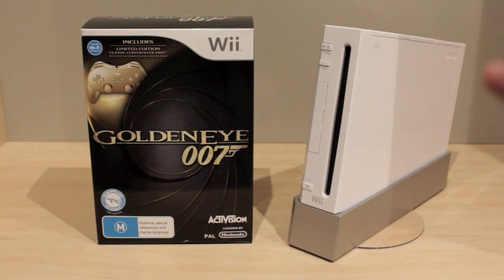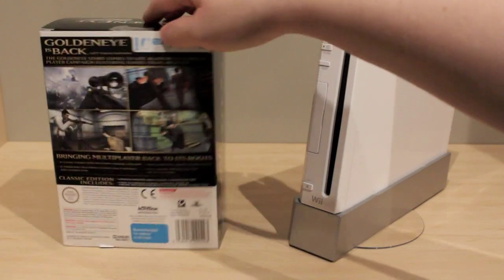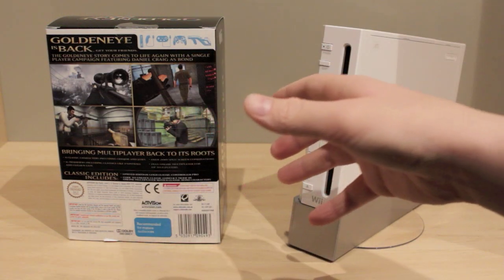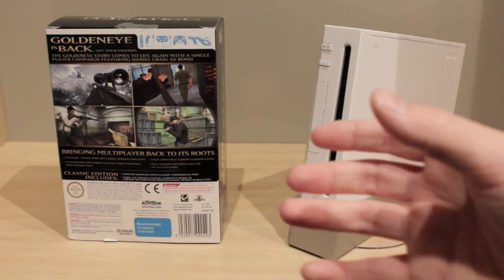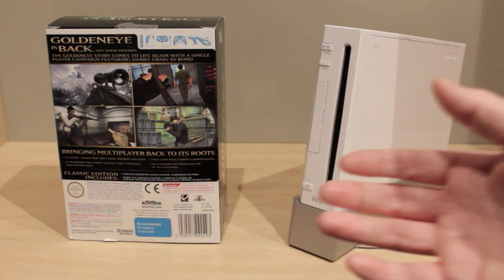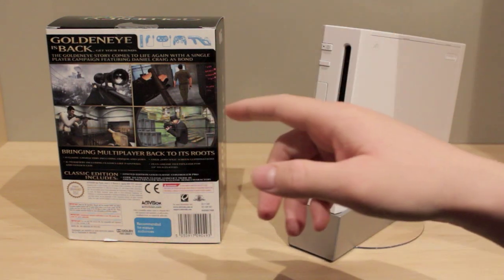Surprisingly, they actually reinvented the graphics. This is a port — I would definitely call it a port because they include that gold controller. This game is probably one of the best games I've ever played in the James Bond series. It probably is the best James Bond game in my opinion. I think it came out in the 90s, but this is a really good game.